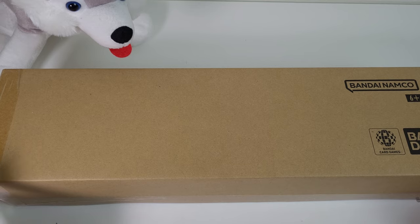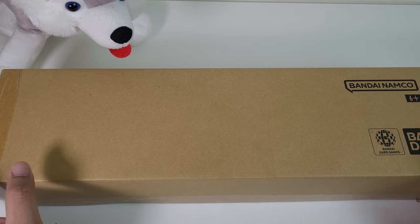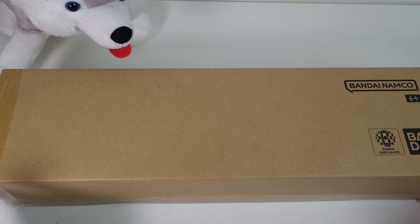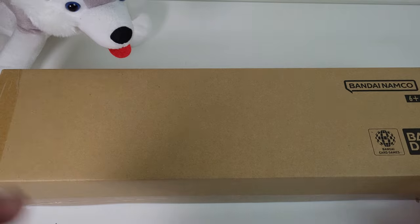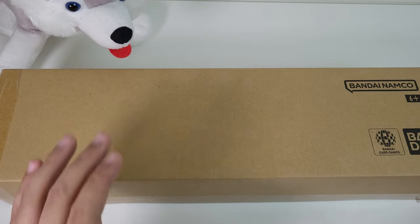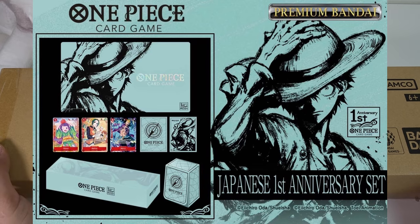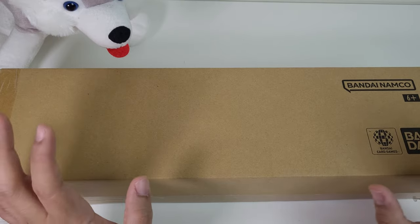So if you don't know, as a celebration of the one-year anniversary of the One Piece card game, Bandai has released a Japanese and English edition to commemorate that special event along with OP05. What we're gonna be opening today is the Japanese version, which was actually released in Japan when OP05 released last year.